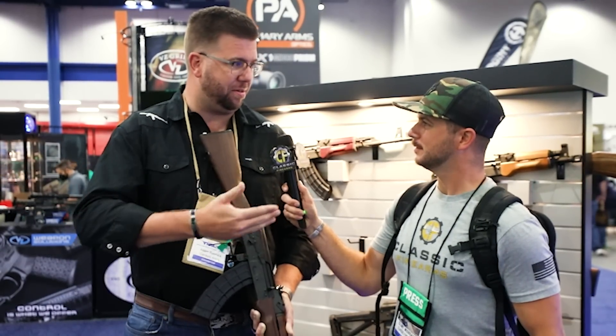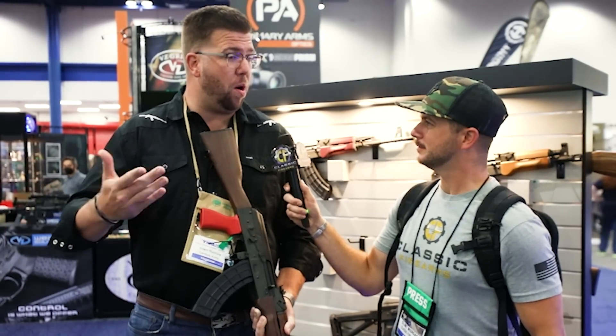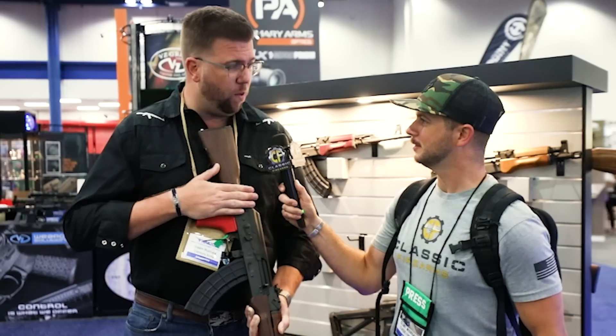We're going to take the time and bring some people out — we've got some influencers, some writers, some industry partners. And we want to reach out to somebody that's just another part of the 2A community, which is the end user, the consumer. We want to give one of these away, fly them out, put them up, have dinner with the Smiths every night, shoot for two days. Hopefully it's something that can be a memory for the rest of our lives. This giveaway is going to be going live very soon. The dates set up right now are August 14th and 15th for the entire course.